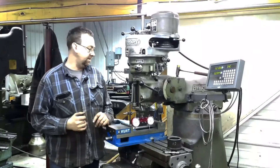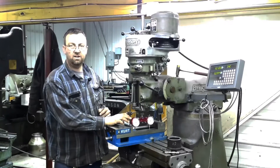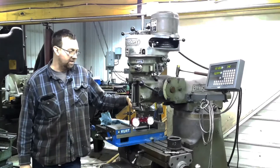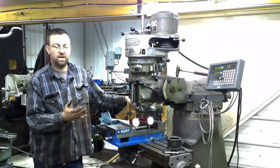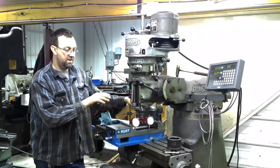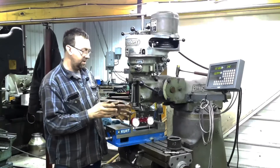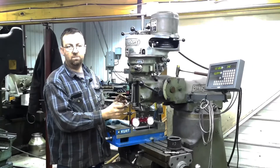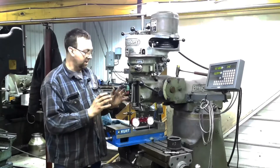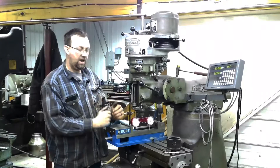So there you have it — a very fast and easy way to tram your mill head and indicate your vise. This Edge Technologies Pro Tram unit is pretty awesome. I know a lot of guys don't like them. I've done it both ways — with the single indicator and this thing — and this thing is fast, guaranteed fast. I've also compared them to the other ways and this works really, really well. If you wanted to do it the single indicator way, that will also help you determine if you've got spindle bearing issues, because any slop in there you'll notice it right away. But just for simple drilling and milling, this works great and I haven't had issues with it.